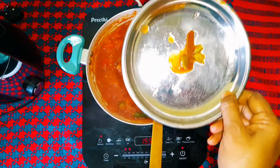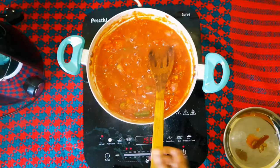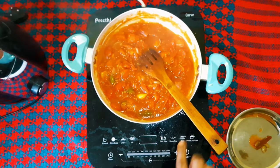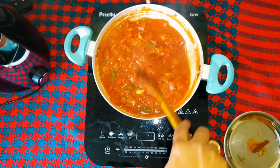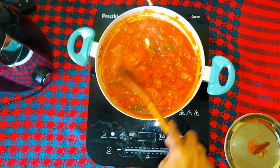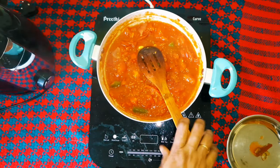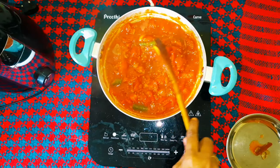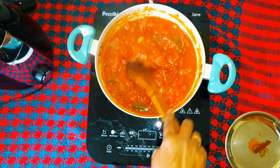Now I am going to make a new one. Now we are going to make the mix of the three. This is a sweet and spicy tomato sauce.